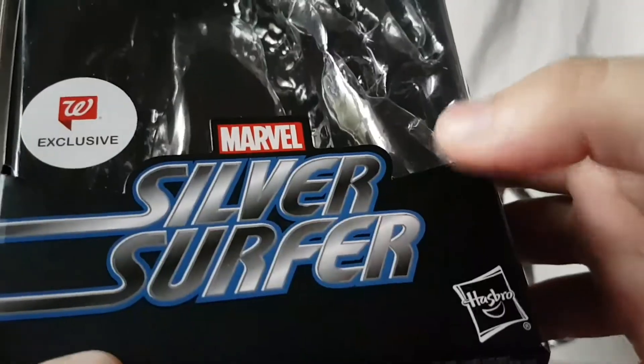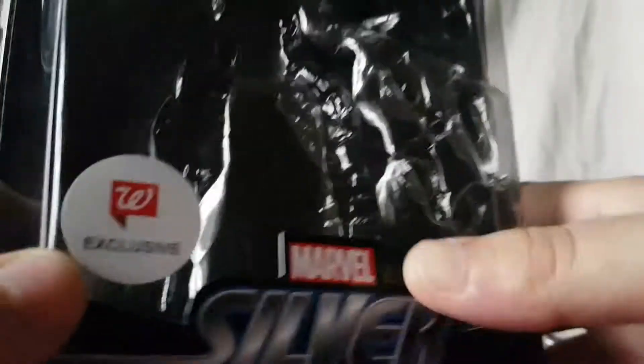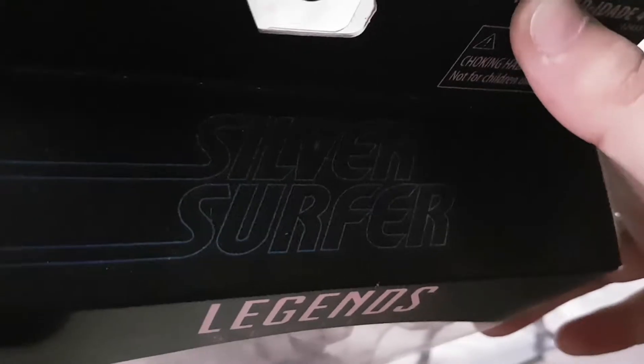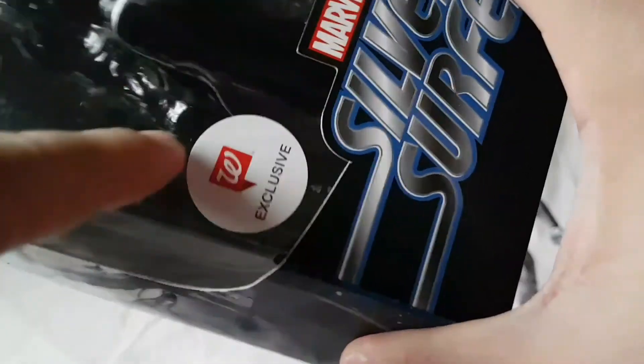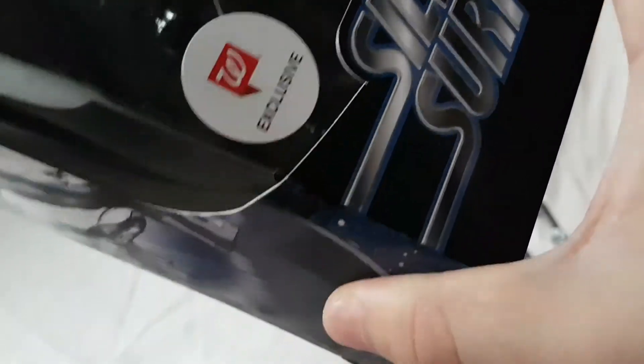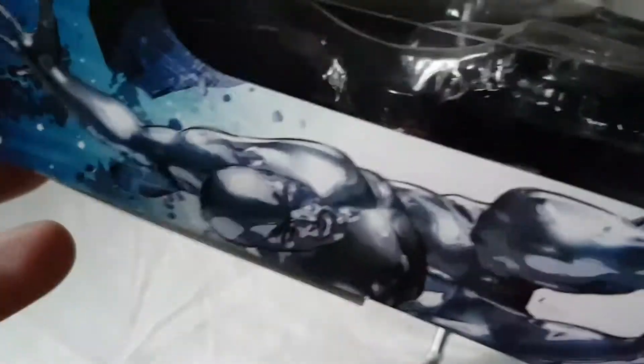Checking out the packaging really quick, got Silver Surfer right across the front. There's a Walgreens sticker — it's all about the sticker. Got Silver Surfer right there, kind of hard to see but it says Silver Surfer right on the top. I'm sure I didn't even get this at Walgreens — Canada doesn't have Walgreens. Got it at my local EB Games and it's got the sticker, so cool enough. Silver Surfer on the side, nice shot of him — I think it's the same shot on both sides.